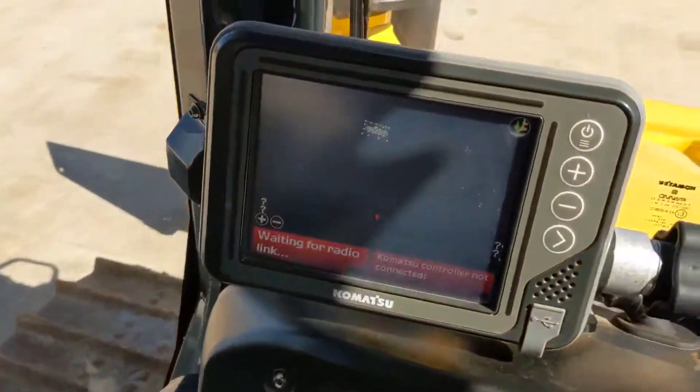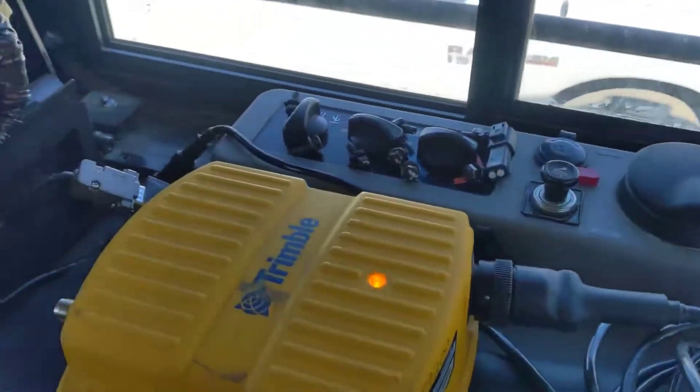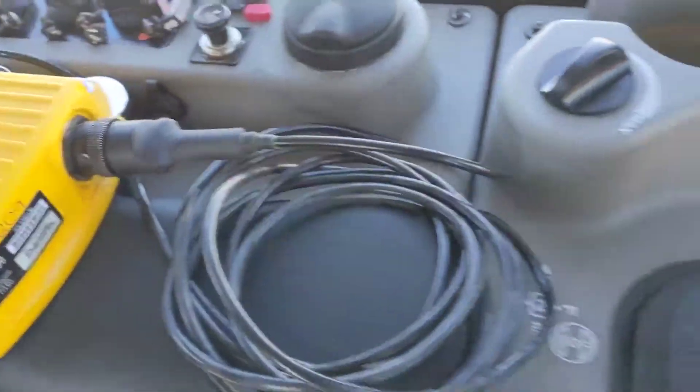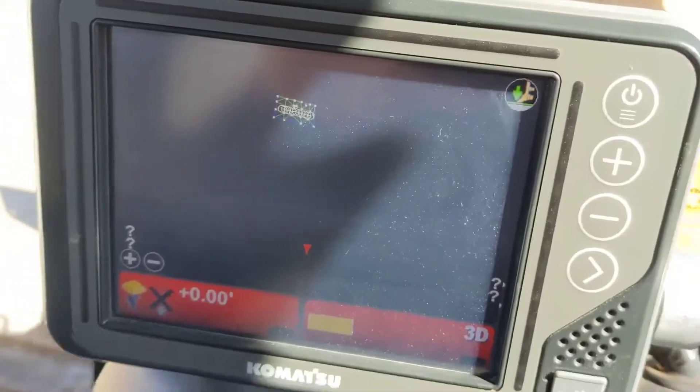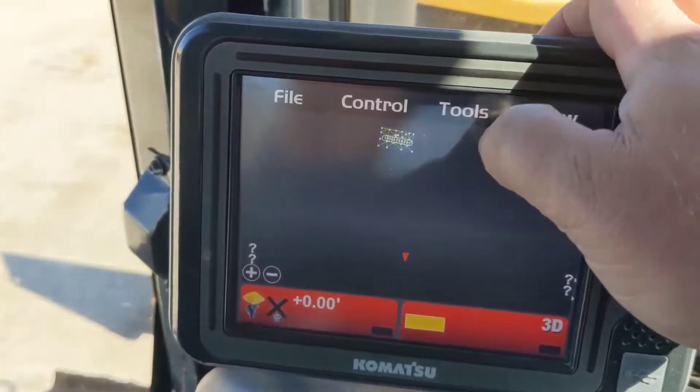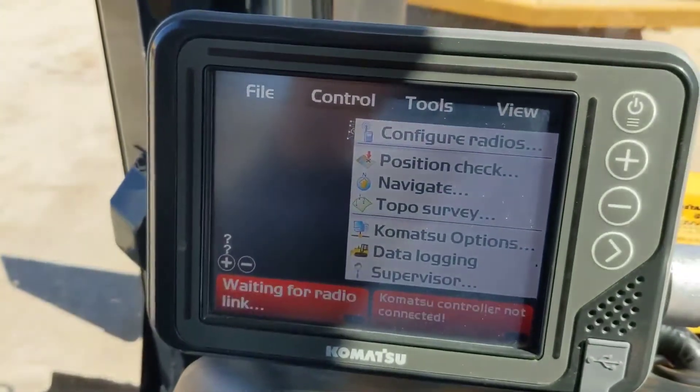As you can see, the machine's not on and running, but the display is powered up, which powers up the MCR3 and gives power to our radio. So once all that's in, all you have to do to get your radio set up is come to our GX55 or GX60 — whatever you've got — go to Tools, Configure Radios.